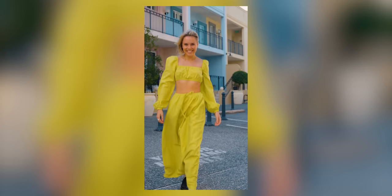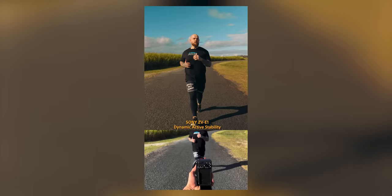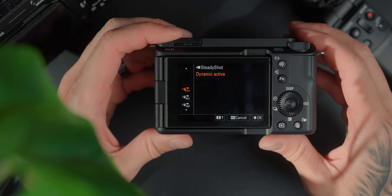Speaking of Dynamic Active Stability, that's definitely one of my favorite features. When you walk forward and back it's almost literally like using a gimbal — I cannot explain it. If you go to my Instagram, I've done about 10 reels on how good the stability is walking forward and back. The con of that is when you're panning left and right trying to follow someone it's a little bit average, but it does the job. I really hope they can fix that in a firmware update, and I can't wait for them to bring that feature to other camera systems.